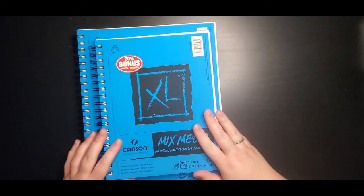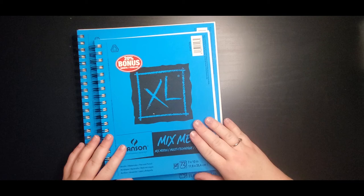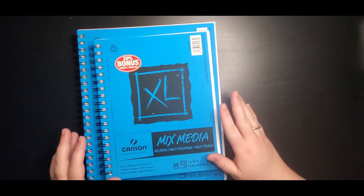So that's these — I love using them. It's not really something new that's going to be on my channel; it's just something I use all the time. I don't usually use these as sketchbooks — I usually rip the pages out and use them in other places.